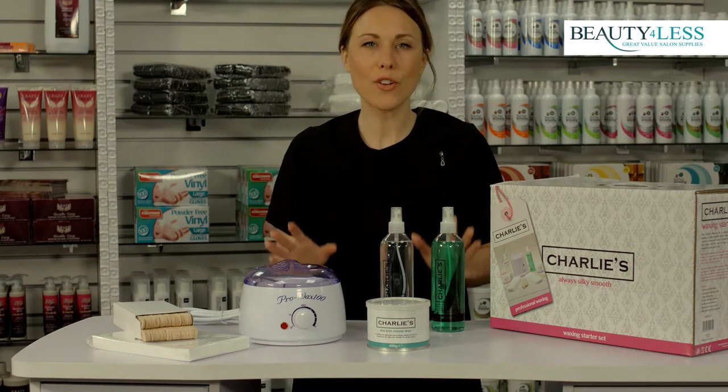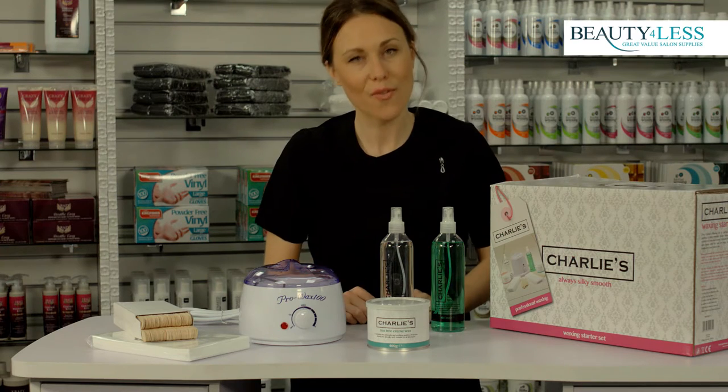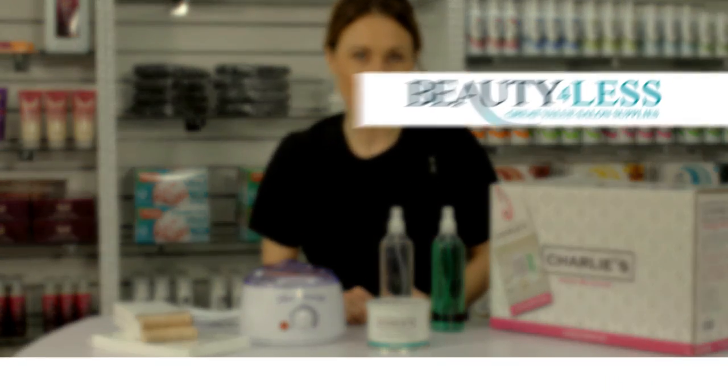This set contains all of your essentials to achieve salon results in the comfort of your own home, and it's brought to you by Beauty for Less.